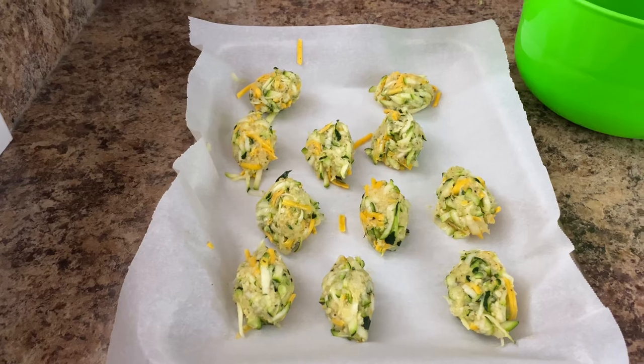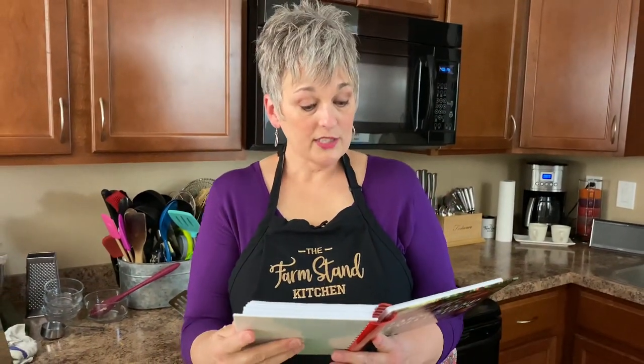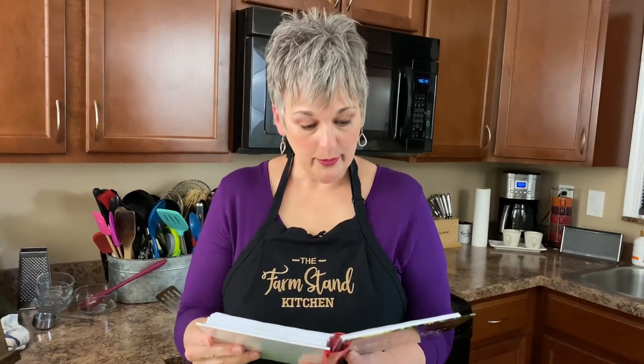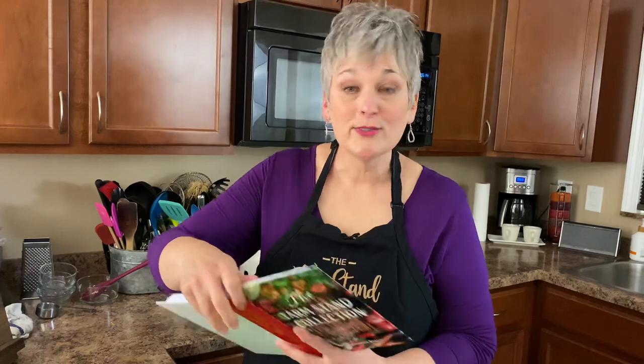Alright, let's continue. So we mix everything up, place them on the cookie sheet, and bake them. I bake mine for about 20 minutes and flip them at 10 minutes. You want them to get crispy on both sides — just bake until they're golden and crispy. That's all there is to it. Let's bring the baked ones over here.